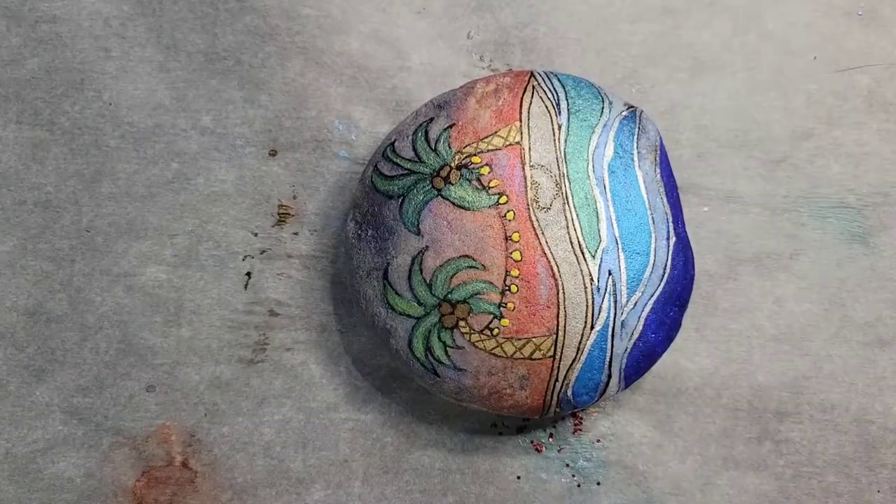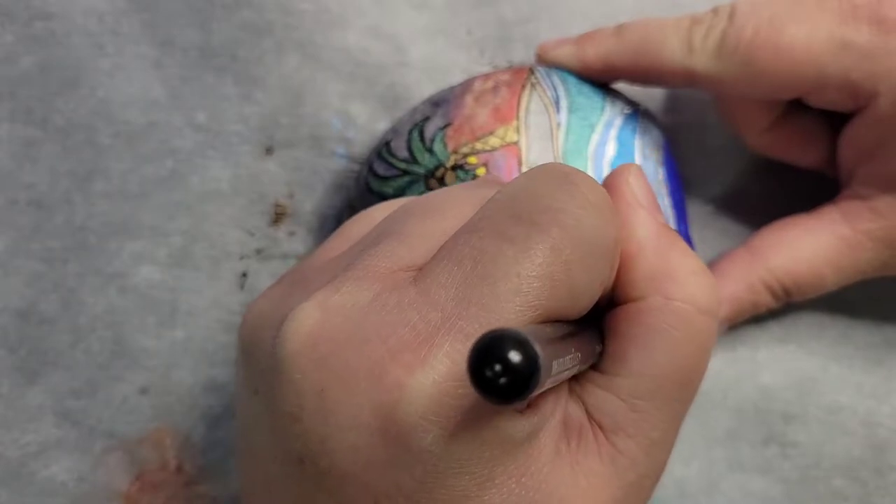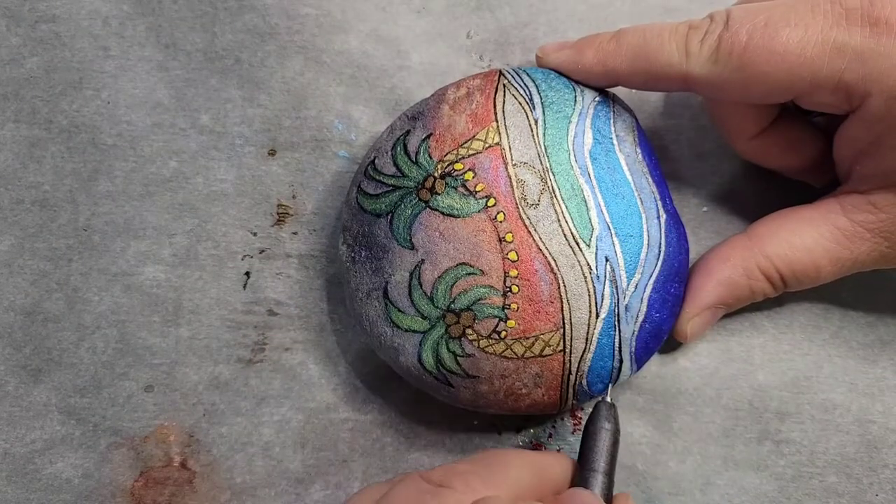I've been having so much fun with the metallics — they're just a blast to work with.